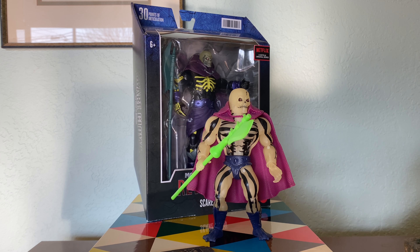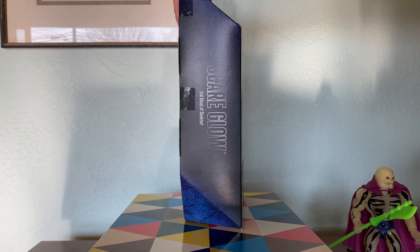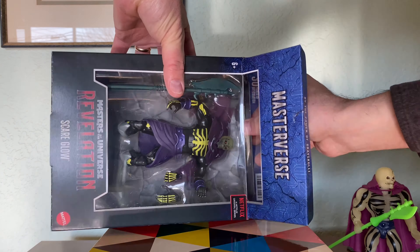Hello friends of Skelevator. So I took a trip out to Target last weekend and was surprised and excited to find the Masterverse Revelation Scareglow figure, which I definitely wasn't expecting to see out there. Let's have a look.